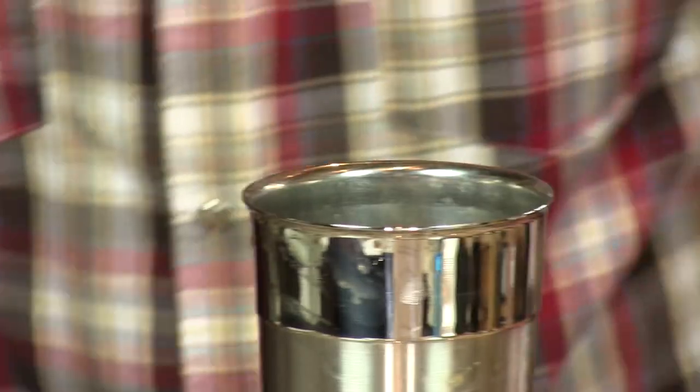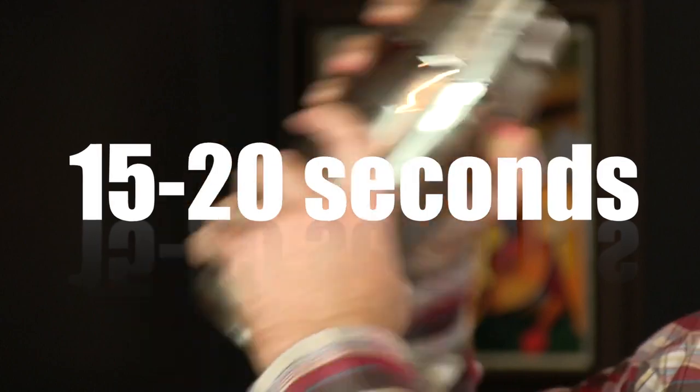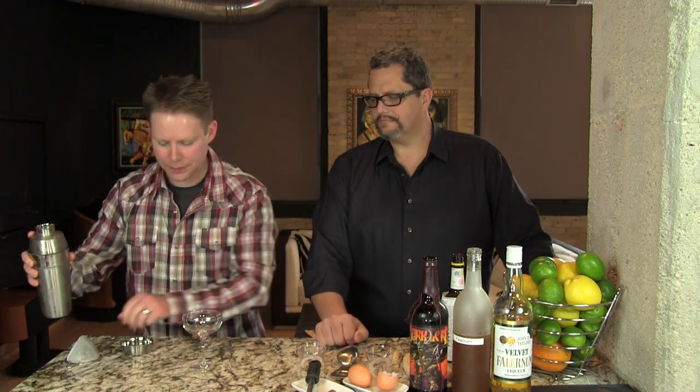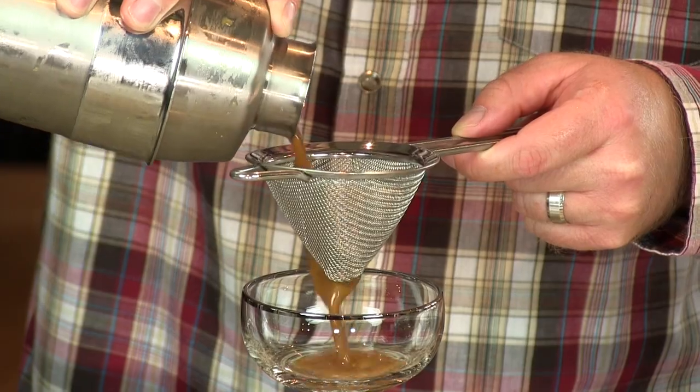Now we're going to chill it — add some ice. Give Phil a couple seconds to get his breath. Shake it again. We're going to double strain this — that just keeps out the ice chunks.